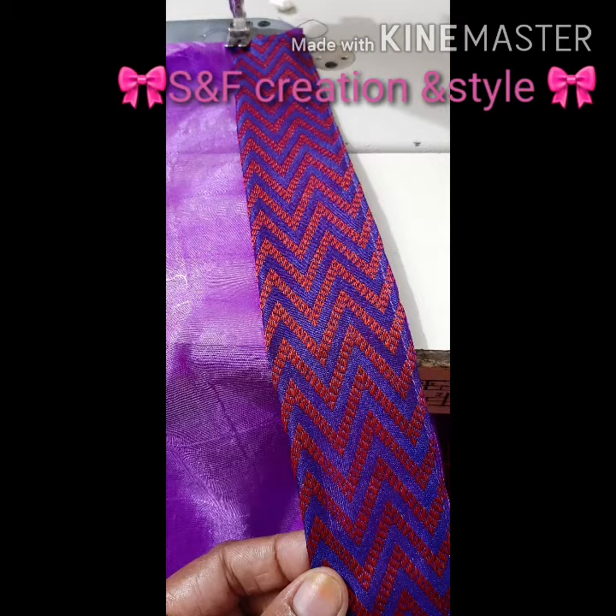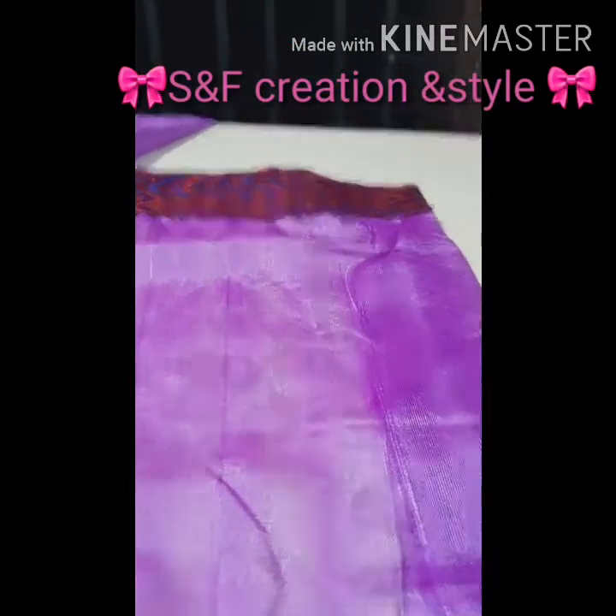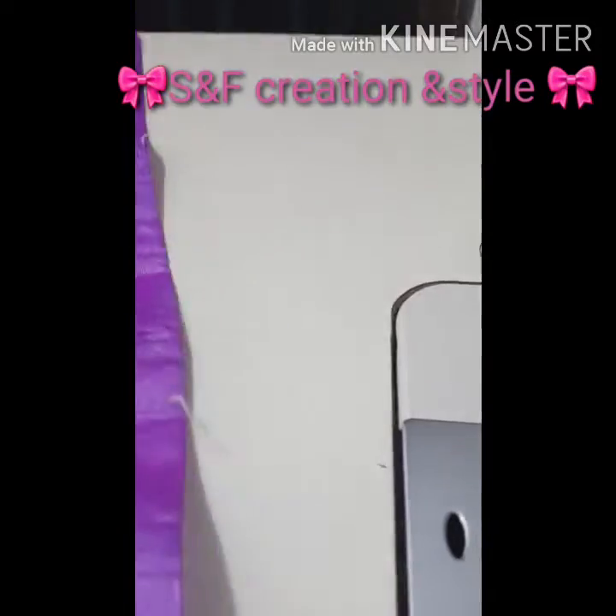After finishing the first side, we can do the second part. This is the border.